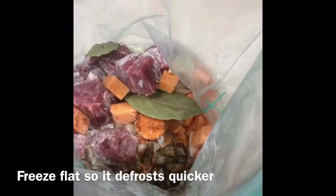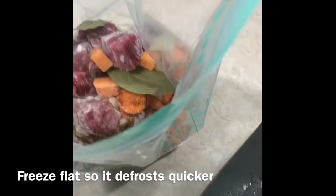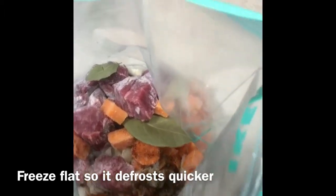I'll freeze this flat and then bring it out the night before and let it defrost so that it's ready to pop in the slow cooker in the morning and be ready for dinner. The next day I've got the recipe down below so just swipe up to see the recipe.